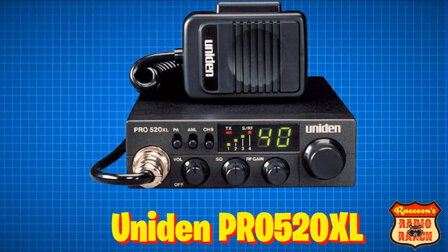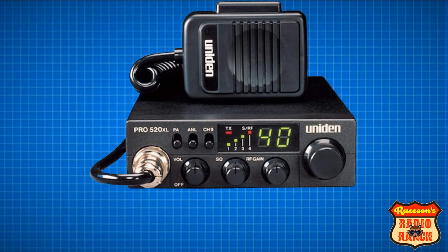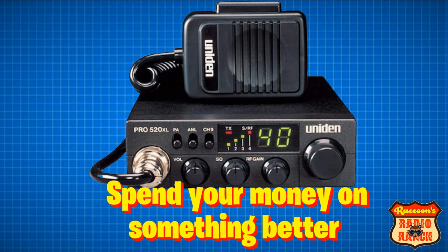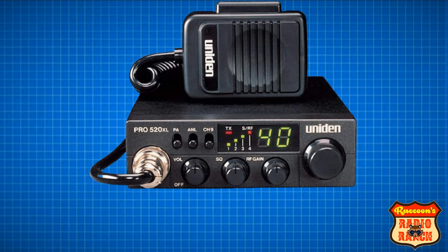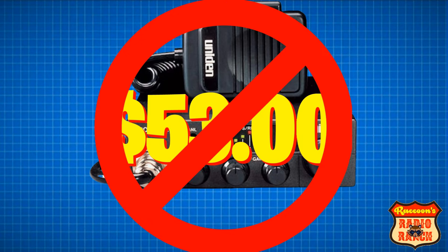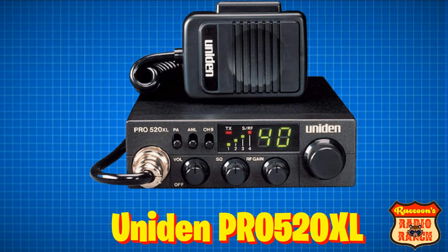The last radio in this list is the Uniden Pro 520XL, which has plenty of bad reviews like the rest. Such as: 'This CB simply did not work — it kept blowing fuses.' Then there was: 'Spend your money on something better.' And my favorite was: 'It doesn't work unless I can see the whites of the driver's eyes in the vehicles I'm trying to talk with.' This radio usually sells for around $53, but remember, it's not worth it.